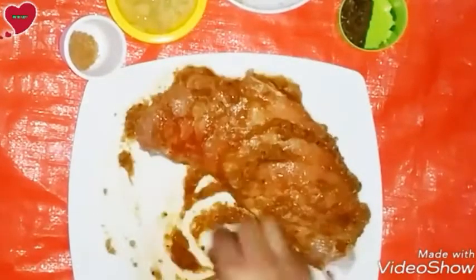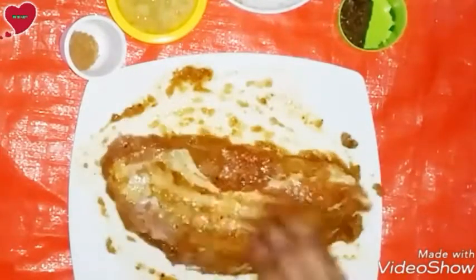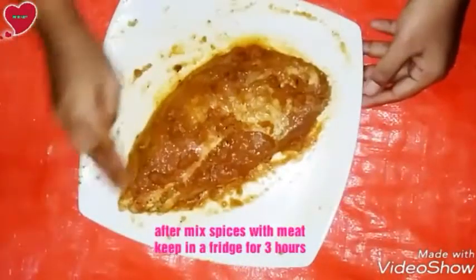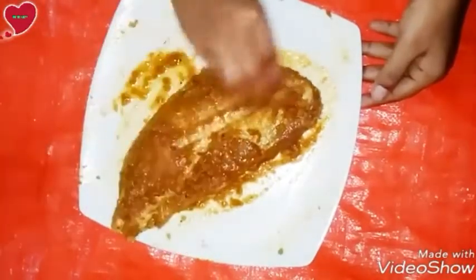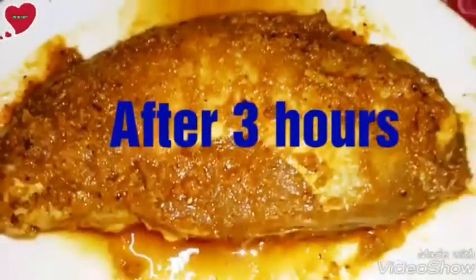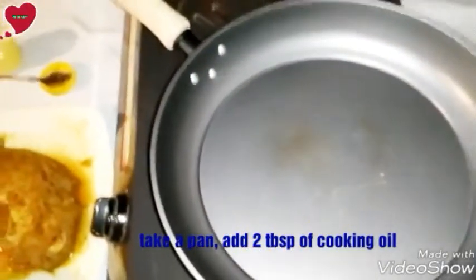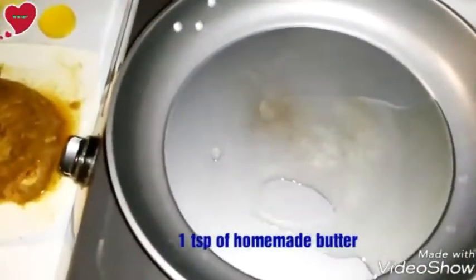Mix all ingredients very well so that all spices can coat this meat properly. Mix spices on both sides evenly. After mixing all spices with the meat, keep it in the refrigerator for three hours for marination. After three hours you can see our mix is ready to cook.